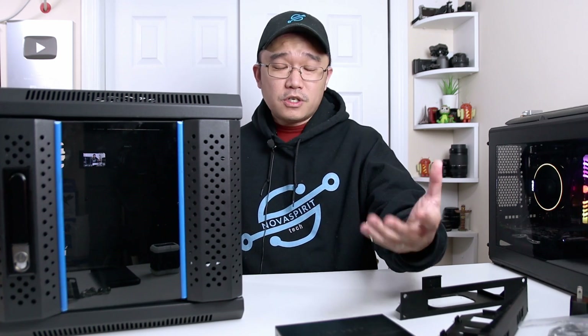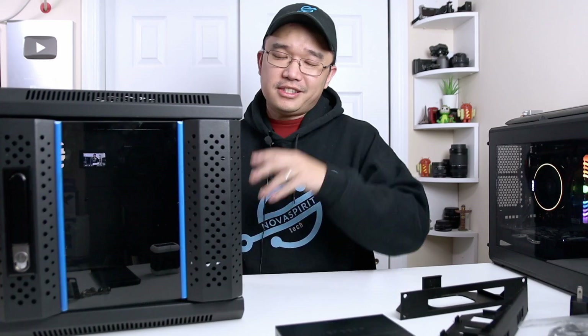Hey guys, it's Don here from Nova Spirit Tech and welcome back to the channel. Today I'm going to be showing you a project I'm working on, which is this 10-inch half-width 6U server rack. Let's get started.